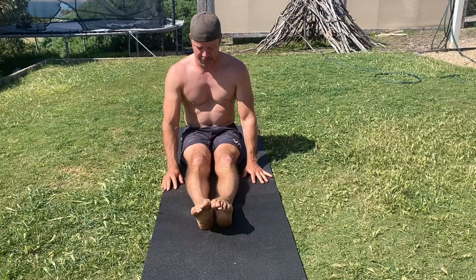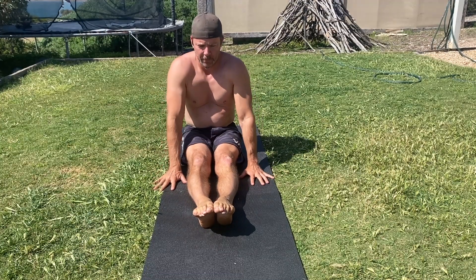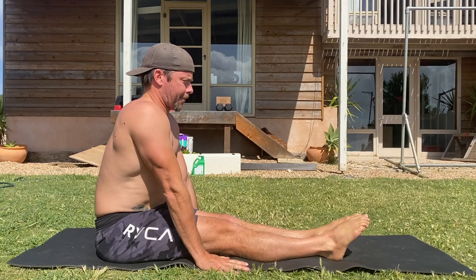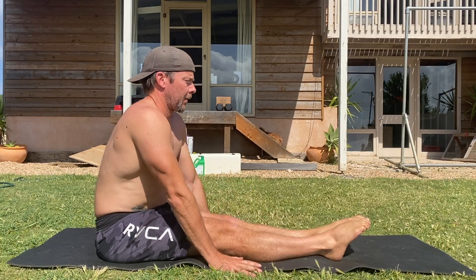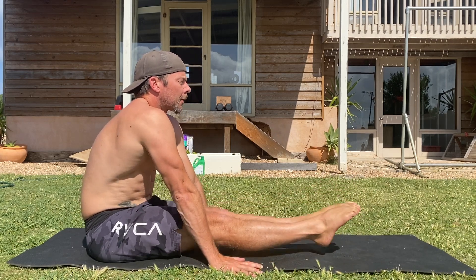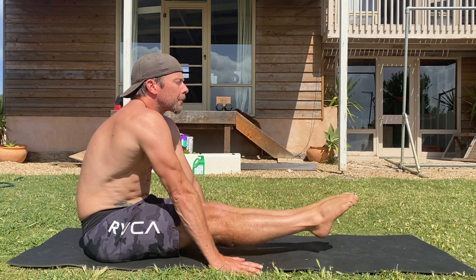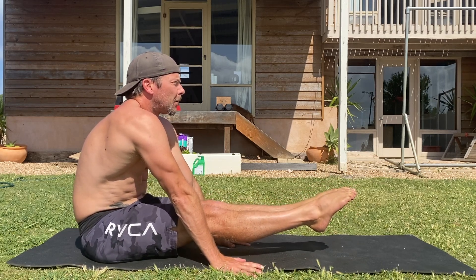From here, contract the quads and pull your knees up to lock the knees and keep the legs straight for the entire set. Next, place the hands flat on the floor beside the legs. The further forward you place the hands, the more challenging the exercise will be. Actively push your hands into the floor to lock the upper body in place and to activate the abdominals.